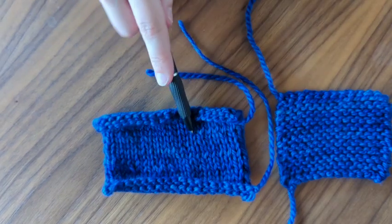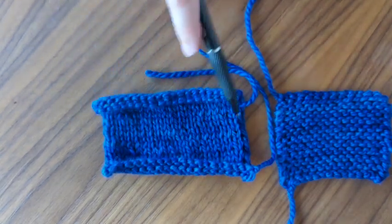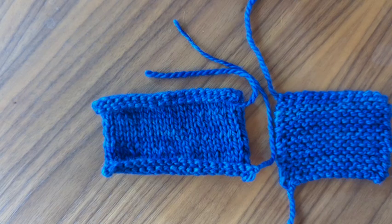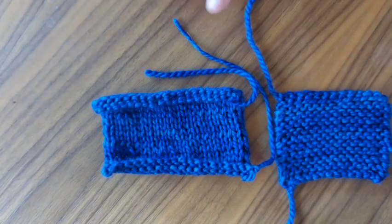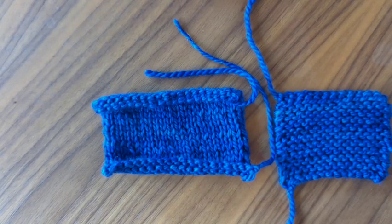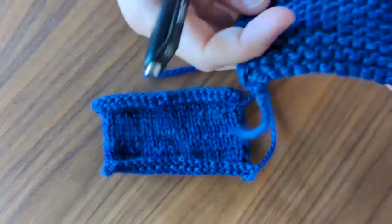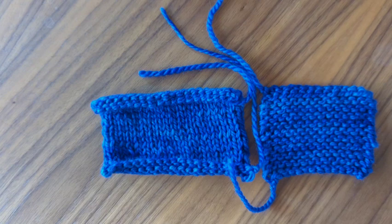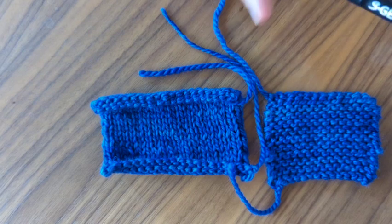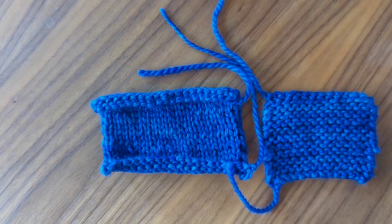Stockinette stitch is typically what's used for color work or Fair Isle, because you can really see those patterns cleanly for your designs. And it's going to be a little bit drapier — it'll lay nicer on your body as a shawl or a sweater. Garter stitch is going to be a little stiffer; if you're doing it in fingering weight it's still going to be drapey, but if you get chunkier yarn it's going to stand up a little bit more. Really, garter stitch you can use for anything — it's really popular in shawls and some sweaters. The stripes look really cool in garter stitch.